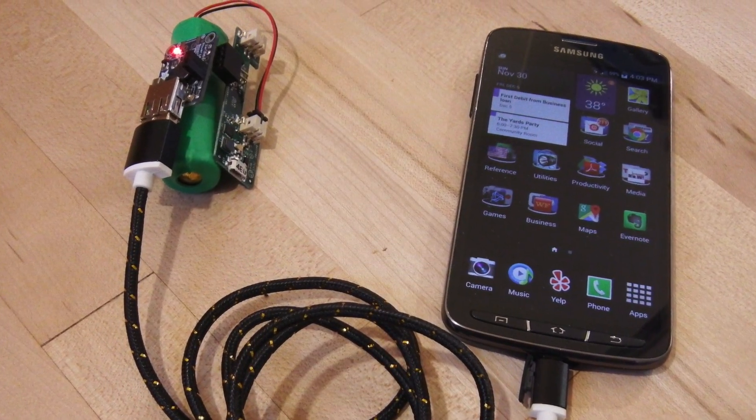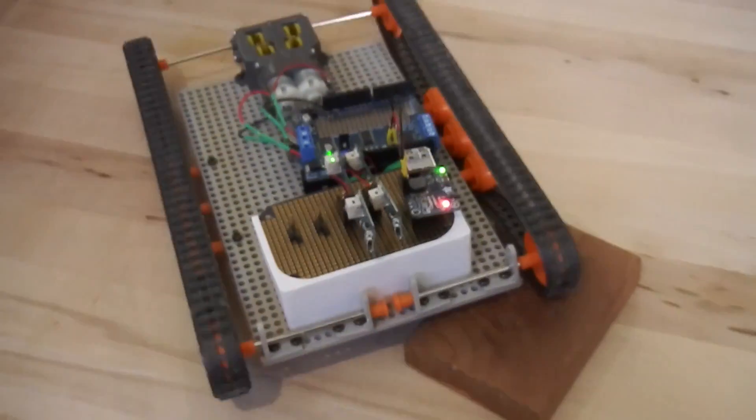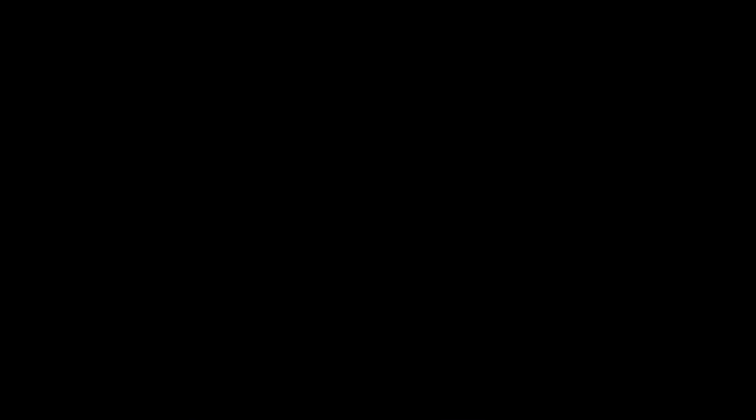Whether you're charging a smartphone, a tablet, or even a remote-controlled robot, PowerStacker will give you the power you need now and adapt to your power requirements in the future.